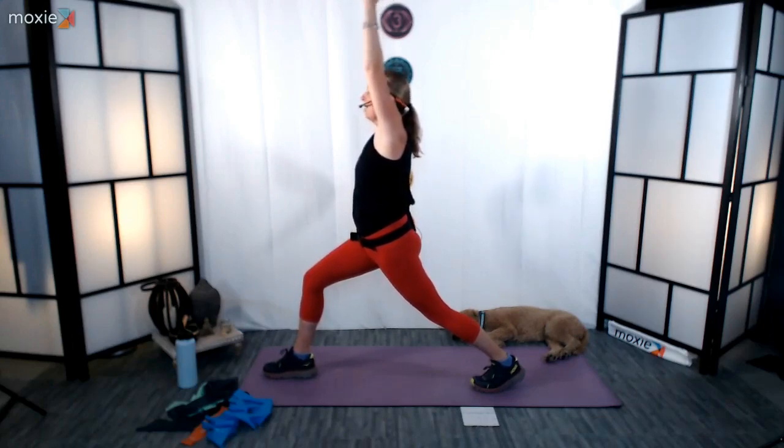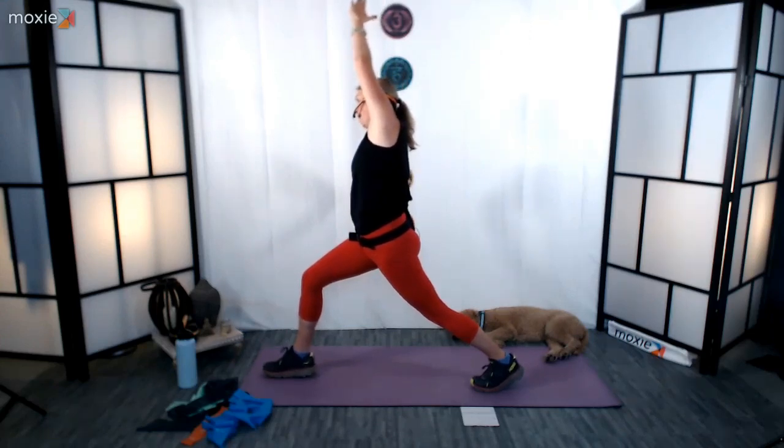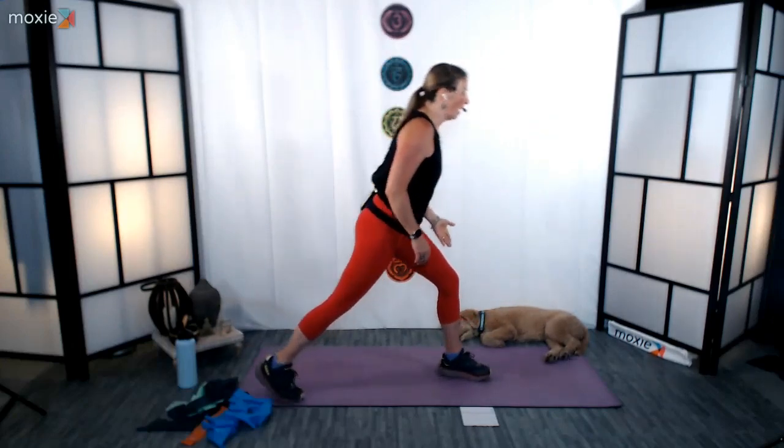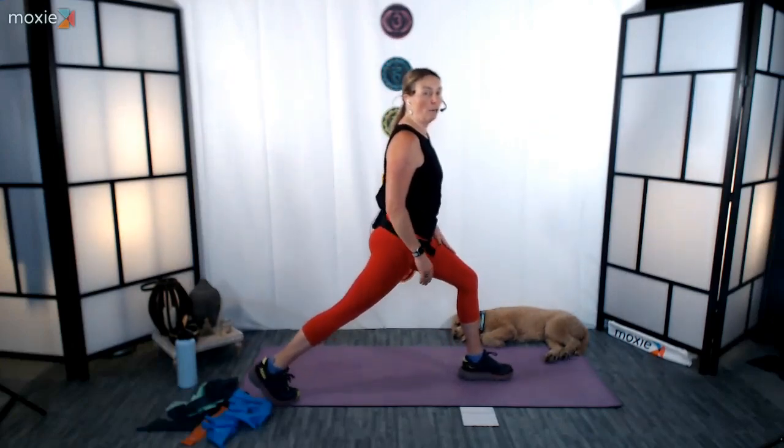Press down into that lunge so that you're getting a nice opening through the hip, but keeping your body nice and tall — not leaning in. Center of gravity is right in the middle of our body. Now maybe you stay here, or maybe you open up a little bit towards the right. Hold that balance. Come back through center, extend the leg, turn back through center, and then pivot over to the other side. Left foot forward, right foot back.